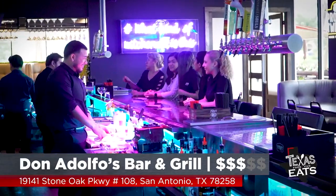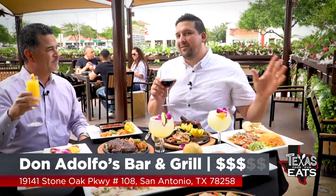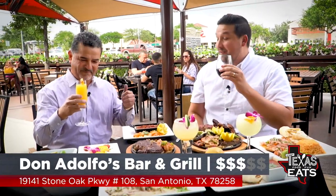Don Adolfo's out here in Stone Oak — delicious food. I dare you to try those enchiladas and tell me that's not the most delicious sauce you've ever tried in your life. Try it out, all different kinds of things. I'm going to keep eating this quail though — fantastic.